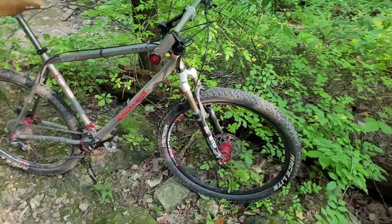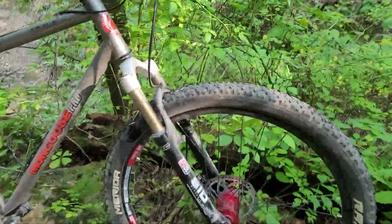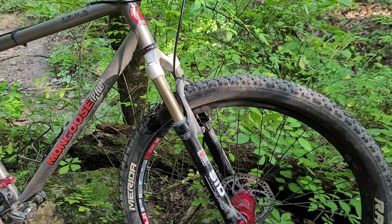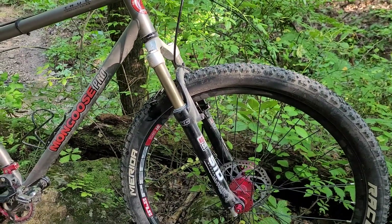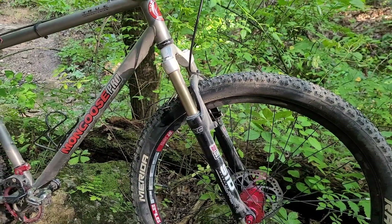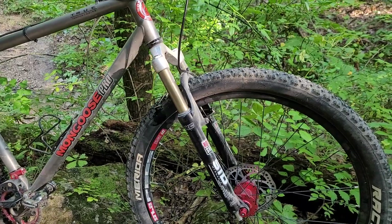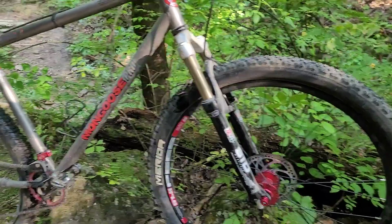I found an old RockShox SID that has enough arch clearance — not by much, but enough that it's been okay. This is a rebuilt fork that I recently built and put on it, and it seems to work pretty good.